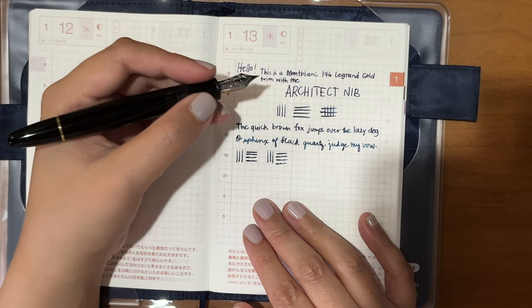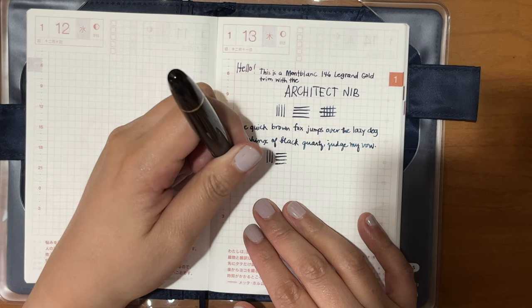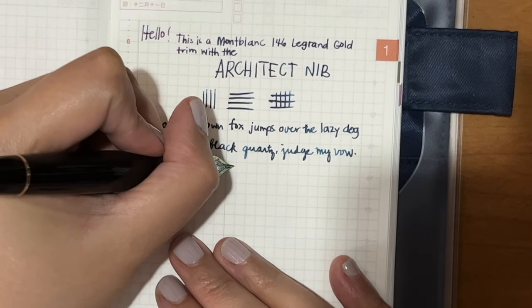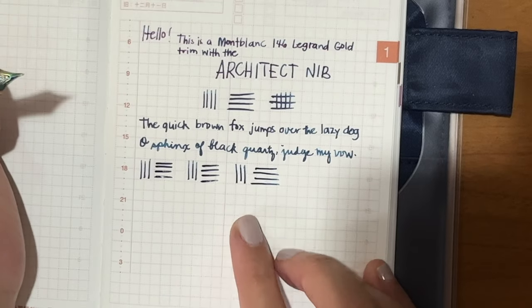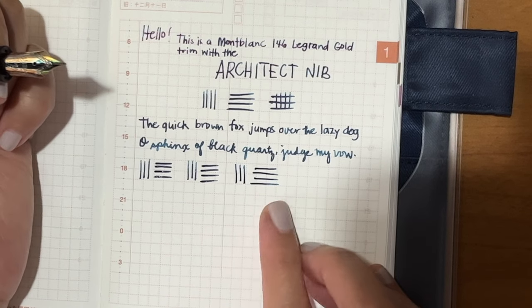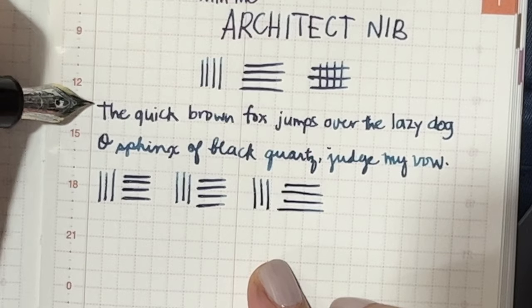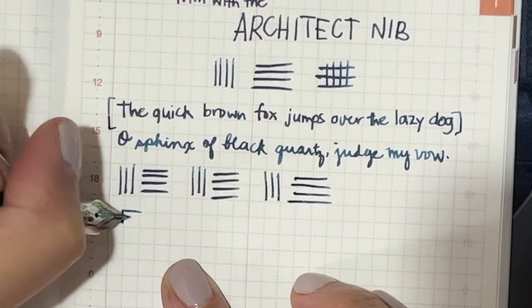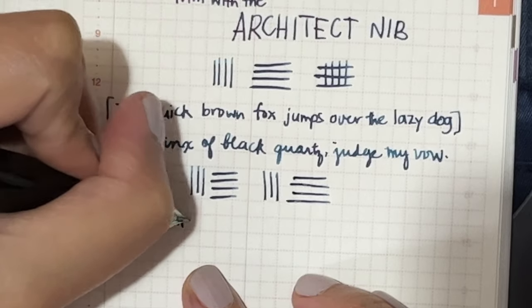You can see how I write, and the angle that I use is relatively in the middle — so not too steep and not too shallow. Because of how I write, the thin line or the vertical line is not as noticeable. I can see from here that they basically have the same line width, or maybe the horizontal line is just a tad wider. Basically these both look like extra fine, and the way that I can write inside the boxes of this Hobonichi means that the nib width is small enough to write small.